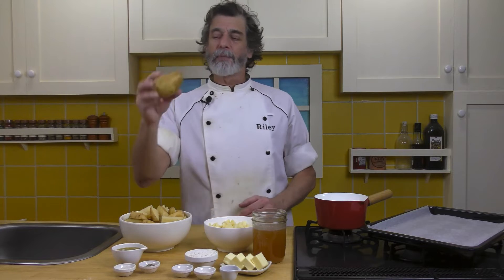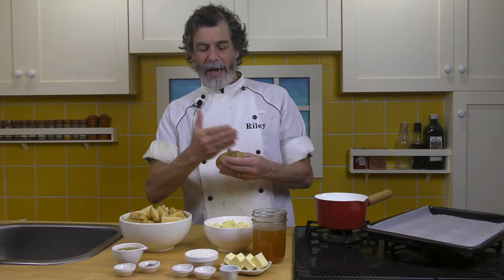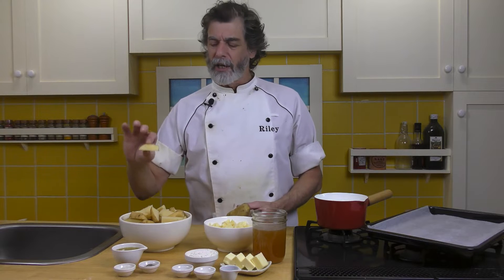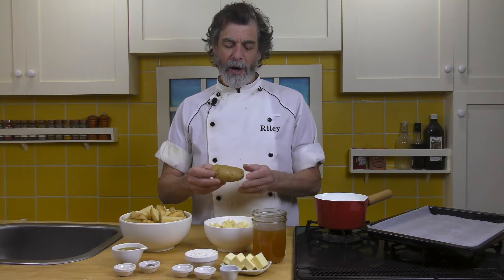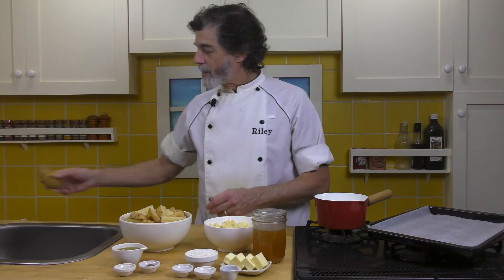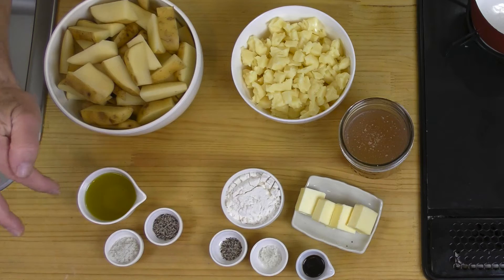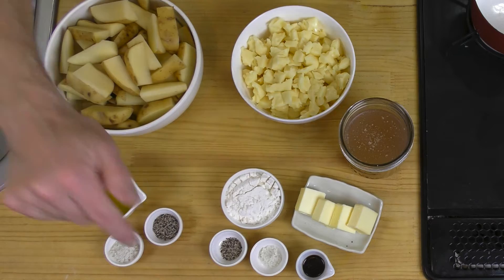Now what I've done is cut them into eights — little wedges. These potatoes are quite long, so I actually cut them in half. You can leave them as is, especially if you get a rounder potato. Two pounds of potatoes cut up into wedges. To toss them I've got a quarter cup of oil, one teaspoon of salt, one teaspoon of pepper.